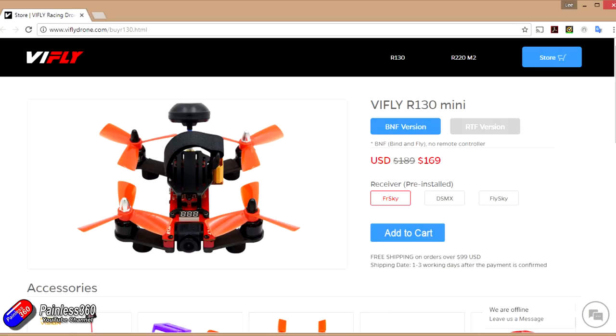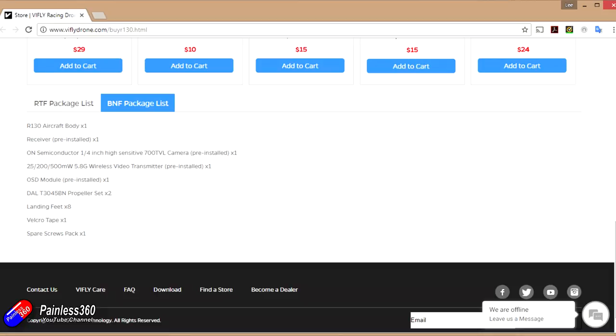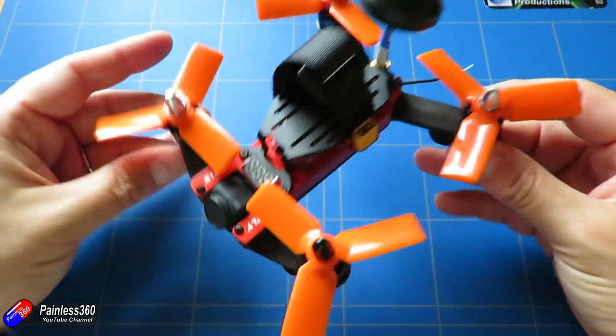I have bound this to my trusty Tyrannus radio and have been flying it like that. It has an F4-based flight controller, integrated on-screen display, and a 700 TVL line CMOS camera at the front.